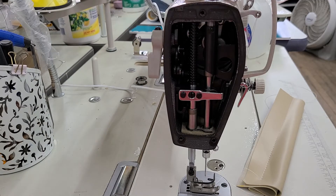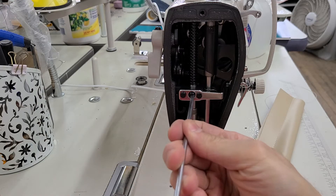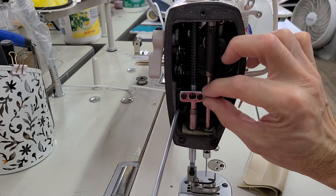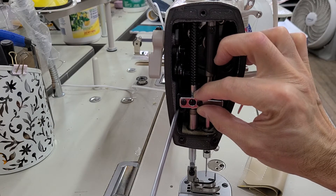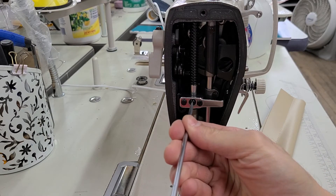The fix for this is to loosen this screw here and bring this down. You see this piece right here? We want to bring this down and touch it. Then we're going to tighten this up.